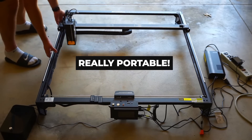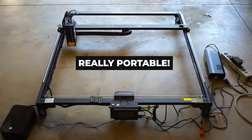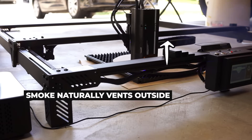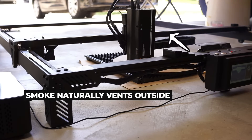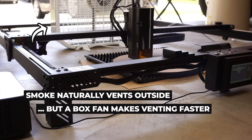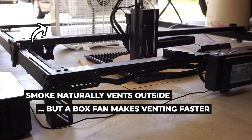As a result, the laser is super portable and easy to temporarily set up in your garage, which allows smoke and other fumes to naturally vent without requiring external fans, air filters, or other air purification hardware — though a box fan is still helpful to evacuate some of the smoke generated during cutting away from the laser operator.